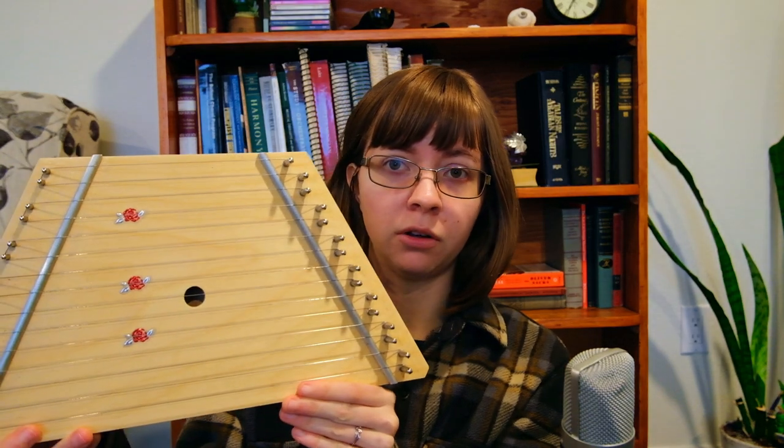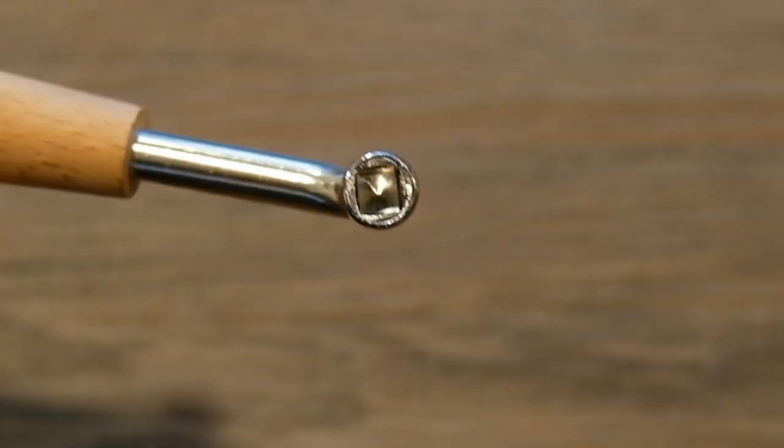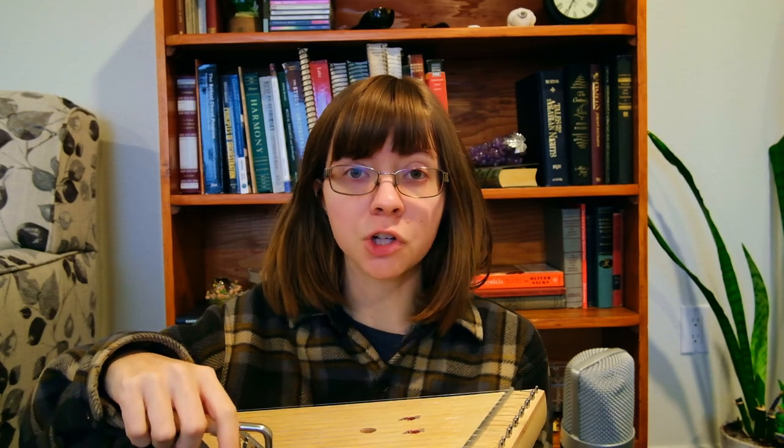Your lap harp probably looks somewhat like this. The tuners are square shaped, and you need some sort of tool in order to turn them — you can't just turn them with your hands. So most of you probably have something that looks like this, some sort of square shaped tuning device. You put it on the peg of the string that you want to tighten or loosen, and you turn.